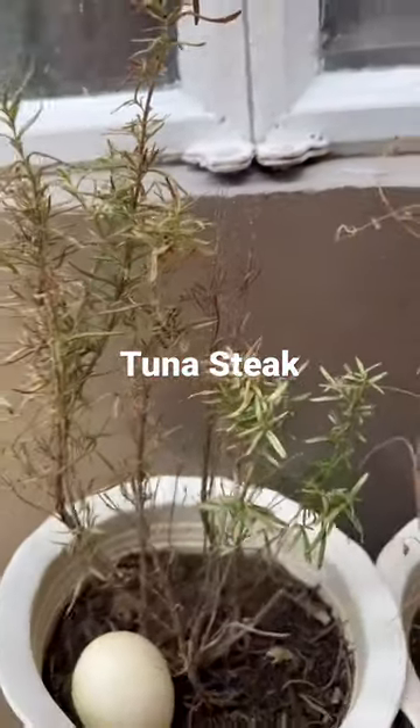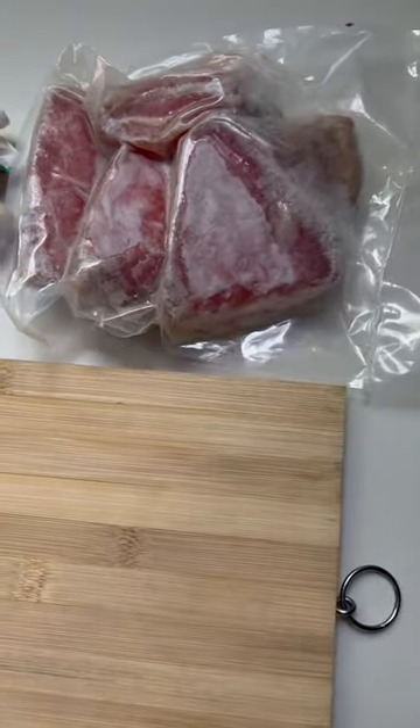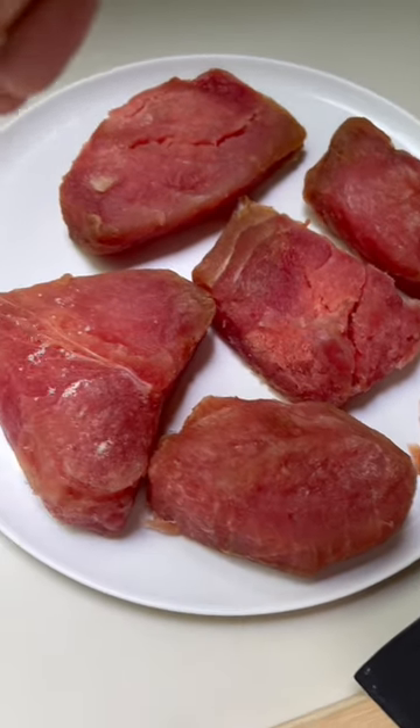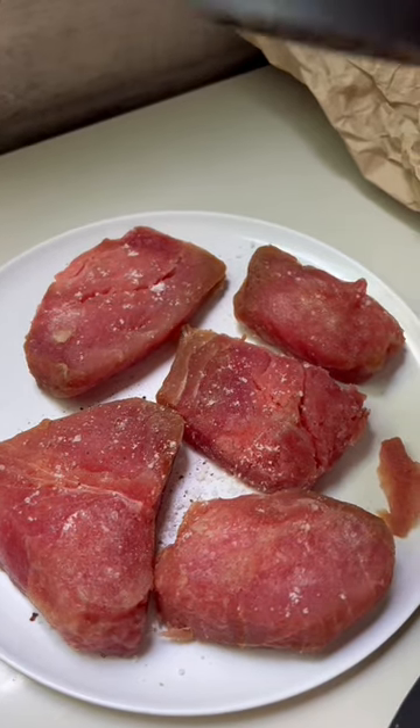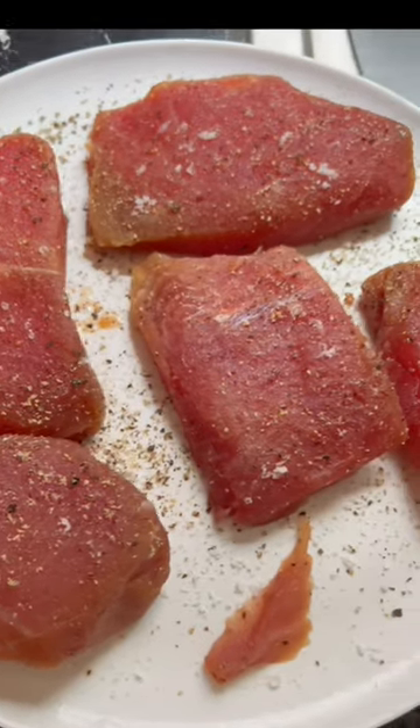First, I cut some rosemary from my mom's garden and put it as part of the ingredients for this recipe. Season the tuna with salt and pepper on each side, chop the garlic into small pieces, and you're all set.